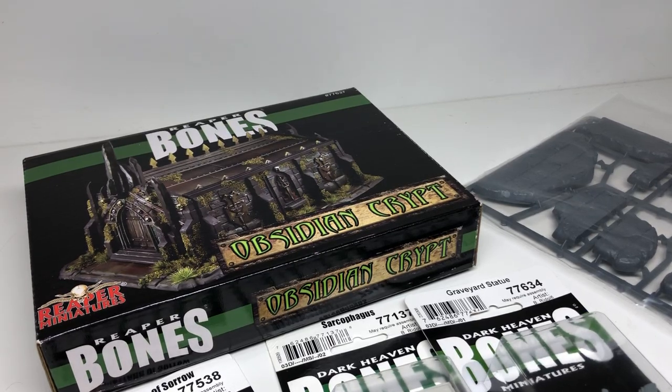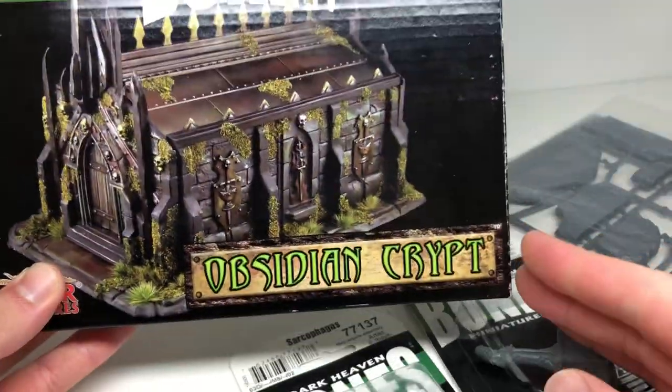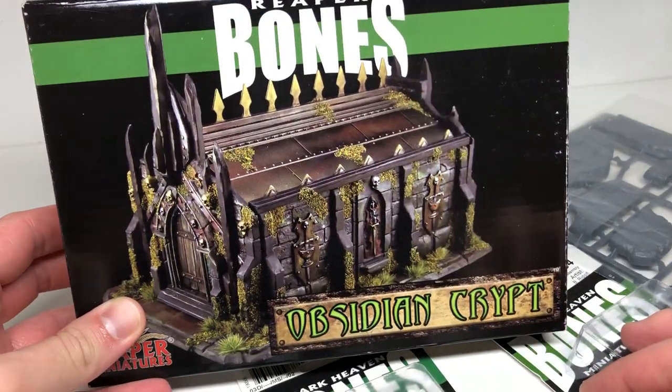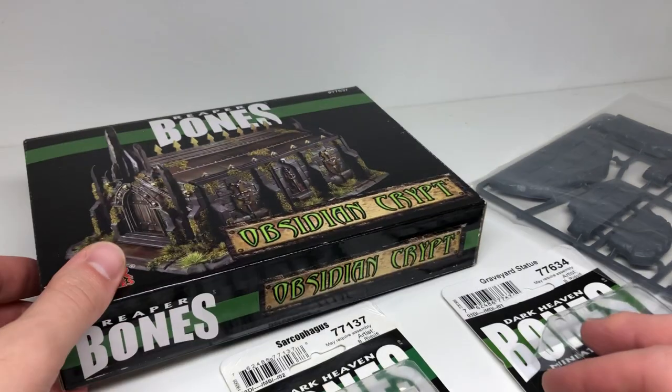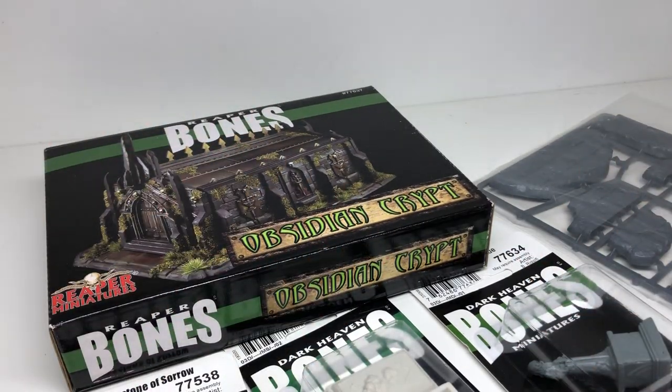Carthage must be destroyed. I'm going to be unboxing this Obsidian Crypt from Reaper Miniatures from their Bones line, taking a look at that as well as discussing some other little goodies I have here.